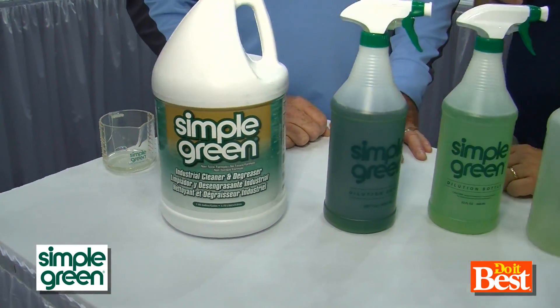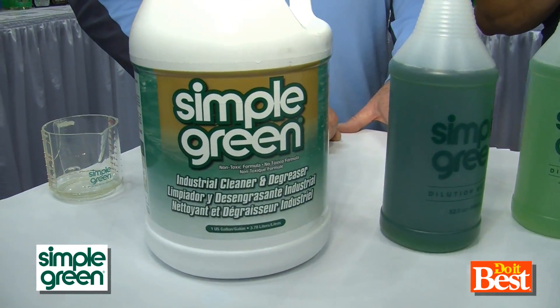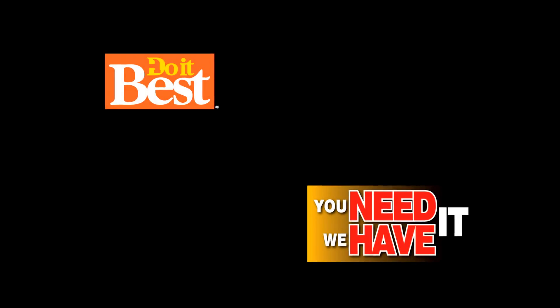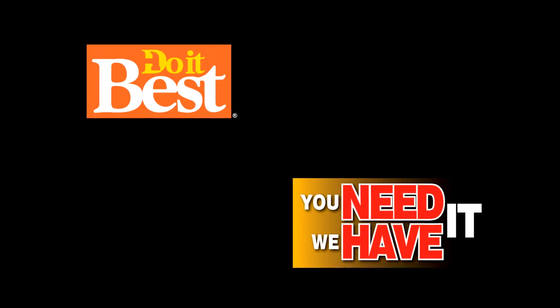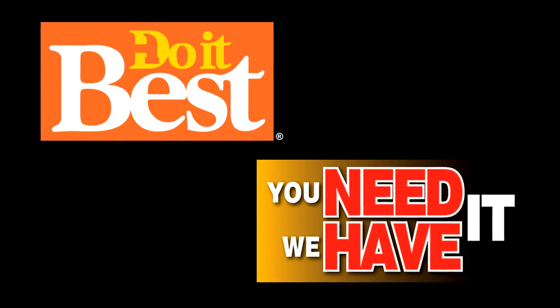Mike, this is Simple Green — thanks so much for talking us through it. And this is available at your neighborhood Do It Best store. This is just a sampling of the more than 67,000 items available from your friendly neighborhood Do It Best store. Check them out today.